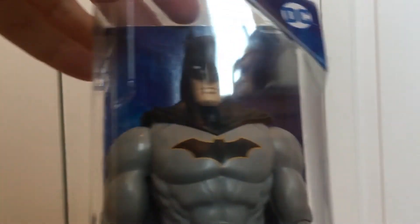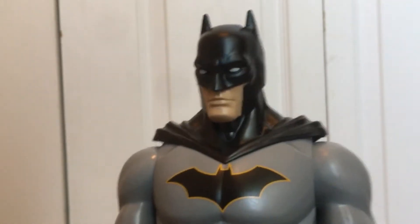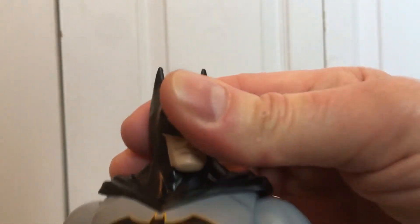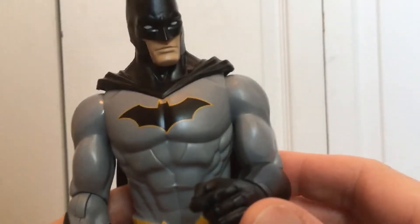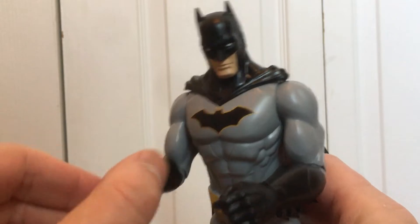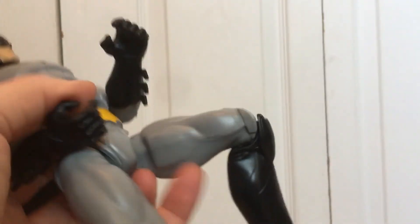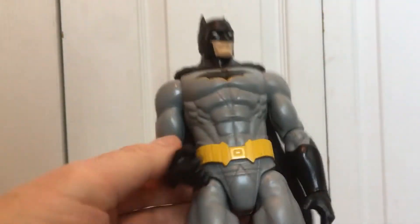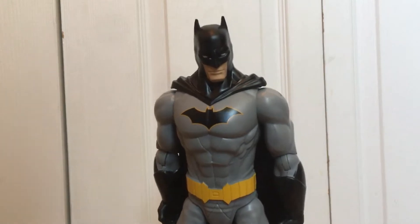Let's take a look at the box and open this up. This is a very nice-looking Batman. His head turns left to right, arms bend — unlike Marvel's figures, which is nice — and his hands turn too. That's cool. His knees bend too. I love the boots — look at that — you couldn't see that in the package.